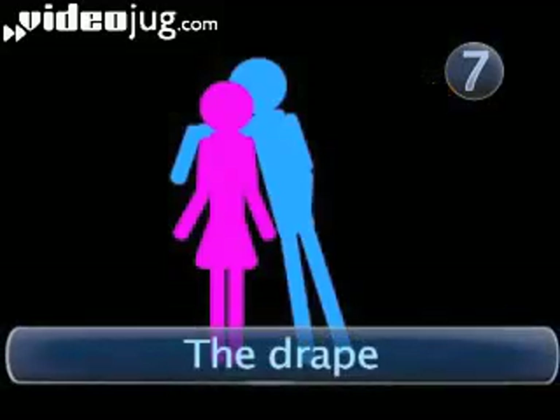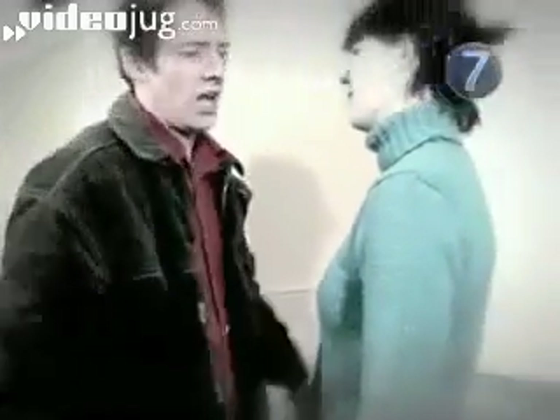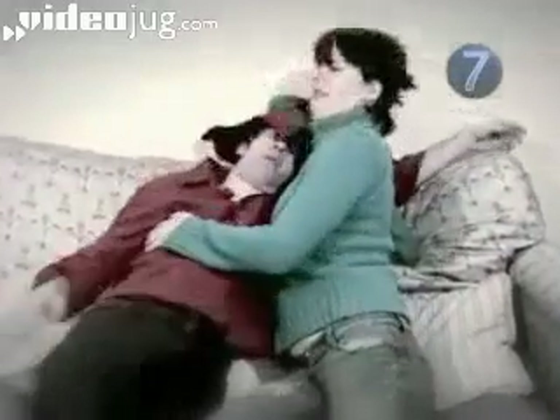Step 7: The Drape. One of you struggles home from the pub, from work, or from the shops before collapsing or draping themselves into the waiting arms of their partner. This cuddle is usually brief, as it involves the drapee supporting all of the draper's weight for the whole of the cuddle. So how successful this is depends on how pleased the drapee is to see their partner. Have fun cuddling.